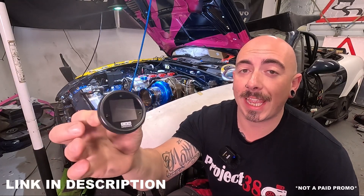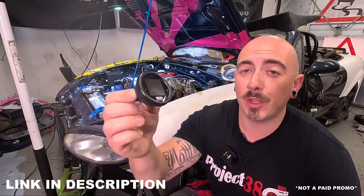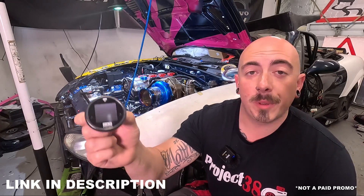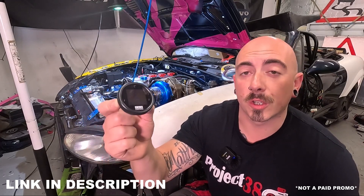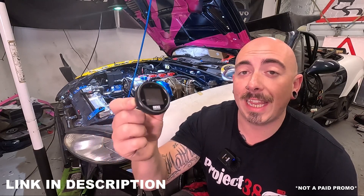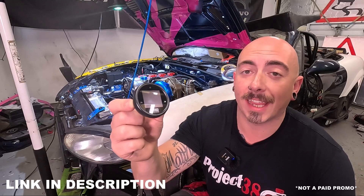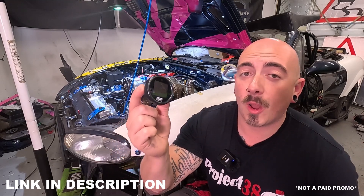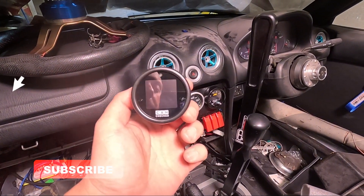This is a multi-function gauge that works by CAN bus and you can choose what it displays, even displaying multiple functions. Because this works on CAN — Controller Area Network — you need a CAN-enabled ECU so it can talk to the CAN Checked gauge. But since I'm not turning my ECU on just yet, in this video I'm only installing the gauge.